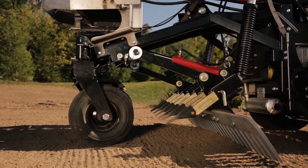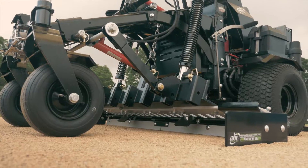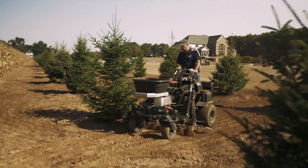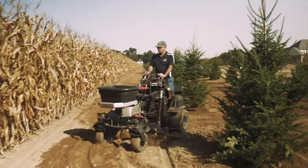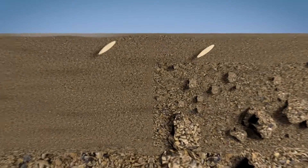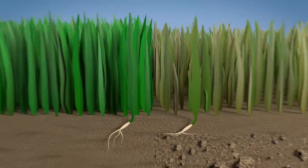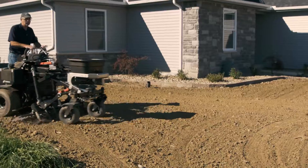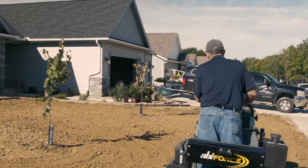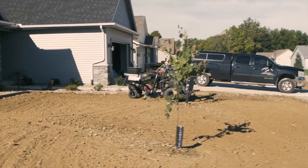The combination of the spring-loaded scarifiers, finish rake, or available mini box blade make a powerful team for preparing a proper seedbed. At ABI Attachments, we know that there is nothing more important to preparing a proper seedbed than getting rid of the compaction of the soil. A decompacted soil allows water and air to reach the roots of the seed, giving those roots the ability to anchor deep, creating a stable and healthy turf. However, in areas where the contractor traditionally uses hand labor, getting the proper seedbed is impossible, but with the ABI Force, a proper seedbed is possible even in the tightest areas.